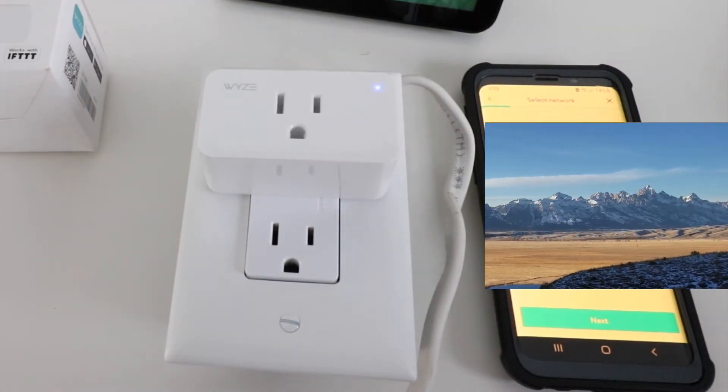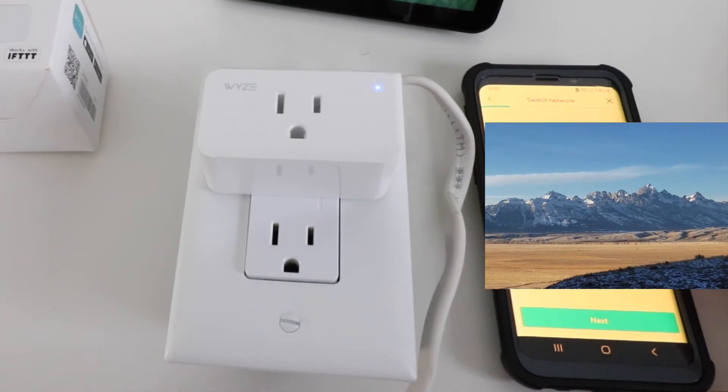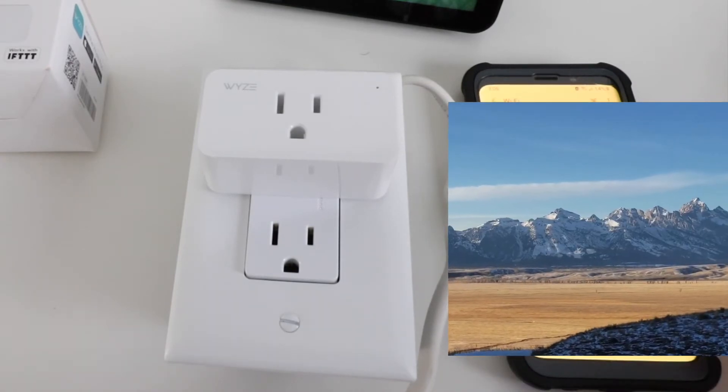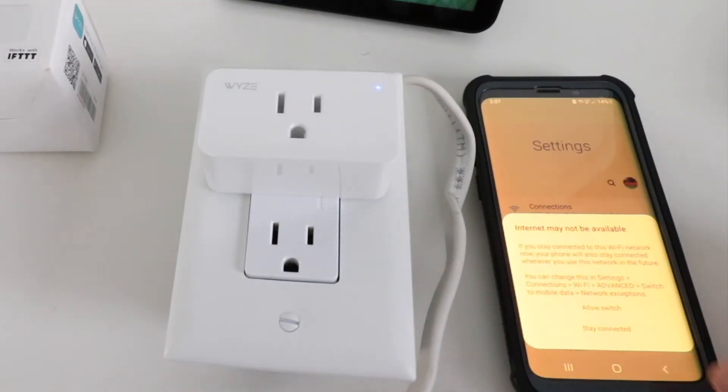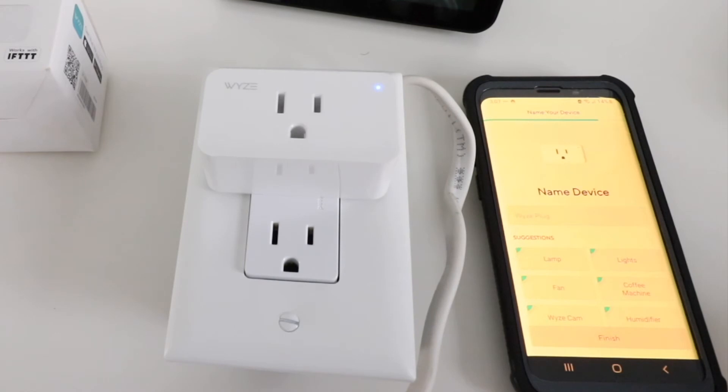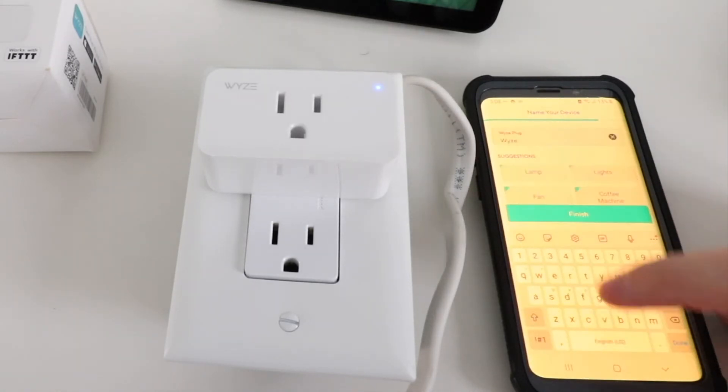Now we select our network and enter our password. It says connect your phone to the Wyze smart plug Wi-Fi network, so we click choose Wi-Fi, click on the device, click stay connected, then go back to the Wyze app. Our device has been connected to Wyze, so we can give it a name — we're just going to leave it as Wyze plug — and then click finish.